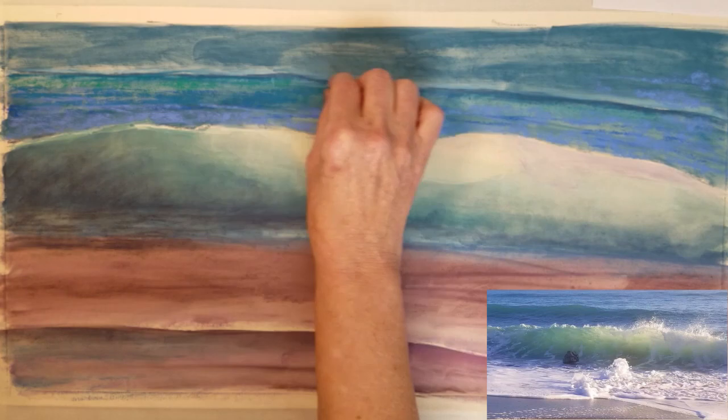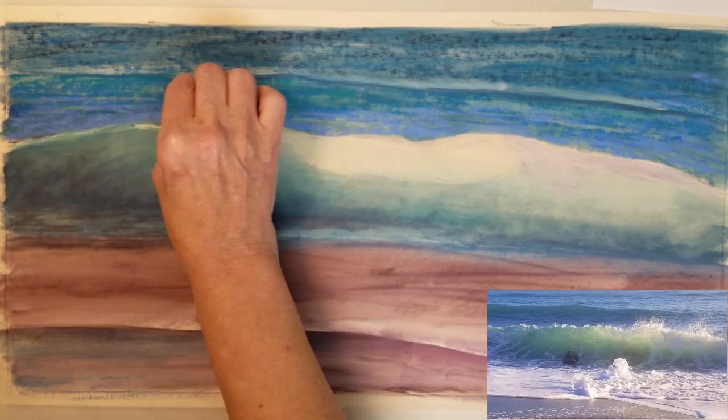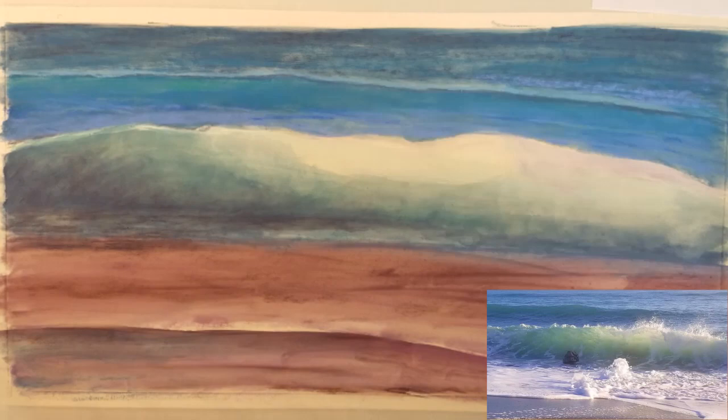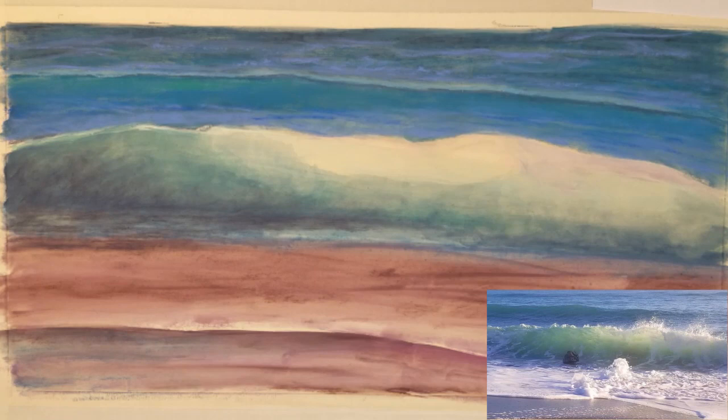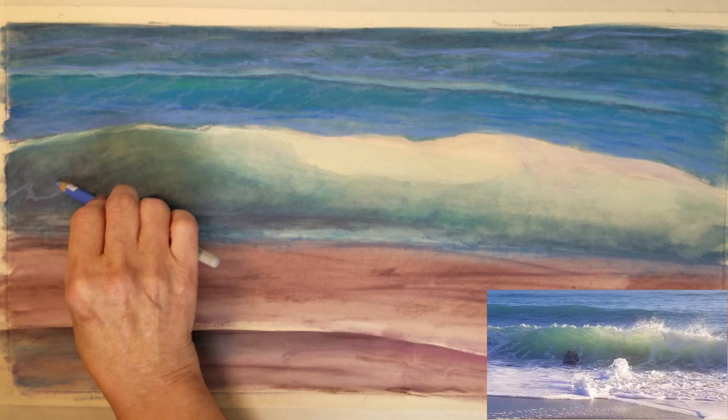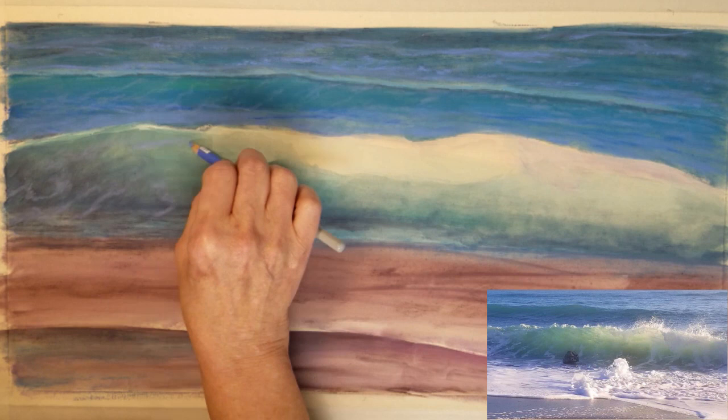I'm going to start on the background water first. I am using long strokes of color to create the patterns that you see in the water and the waves. I am blending lightly so as not to lose all the texture that the pastel has created. I will use my pastel pencil with a lighter shade of blue to create some of the trails that move with the wave as the currents shift in the water.